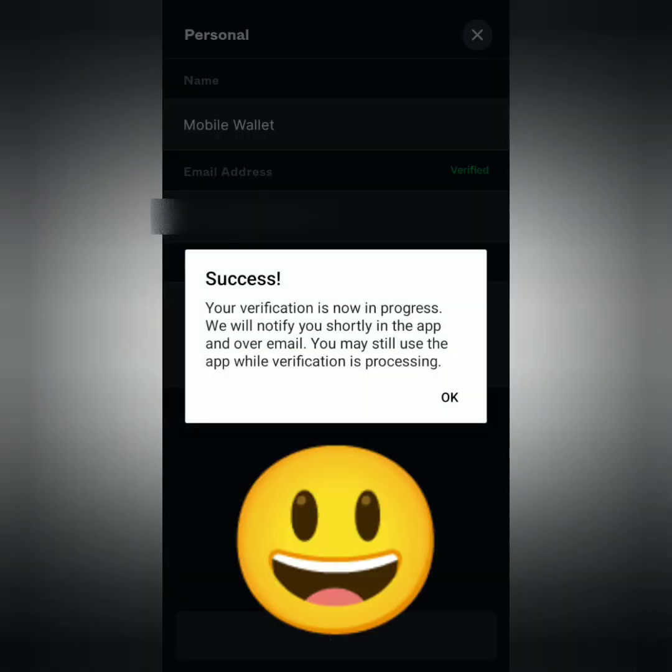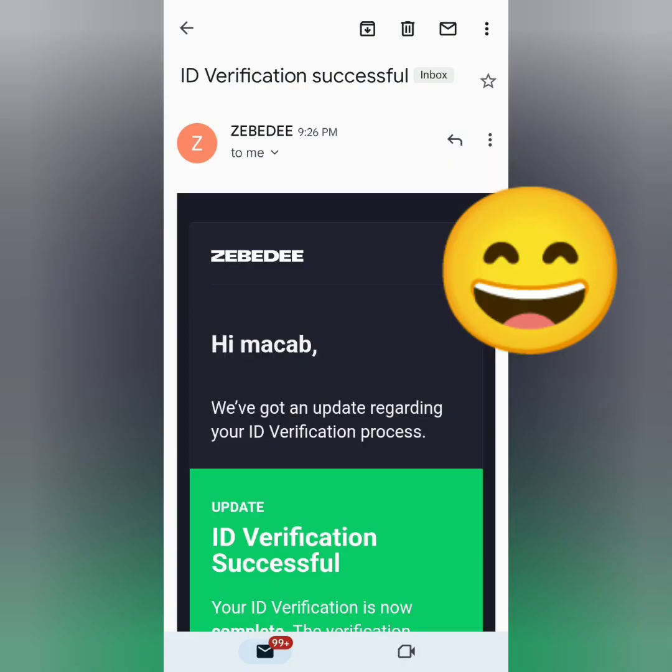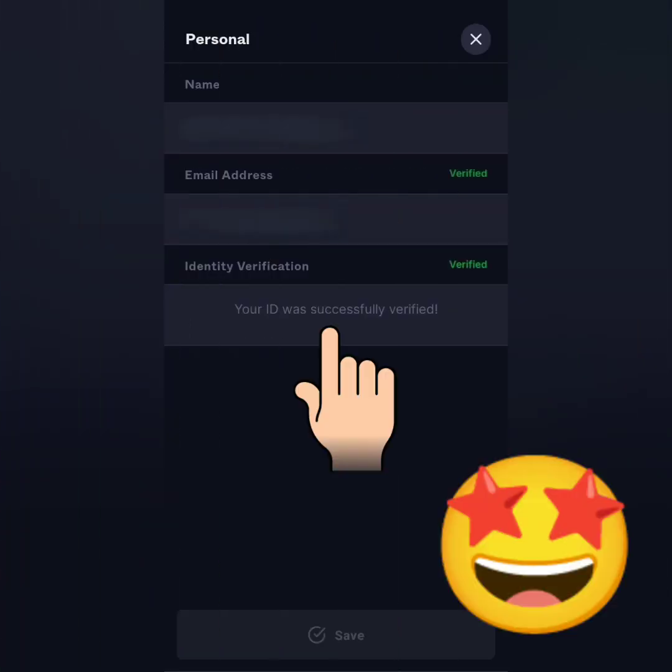They're now processing it. Just wait for the notification regarding the status of your verification. A few minutes later, I got an email saying my ID verification was successful. My Zebedee account is now verified. Thank you for watching — like, share, subscribe.